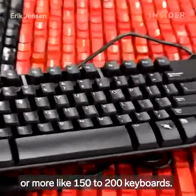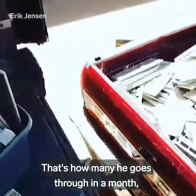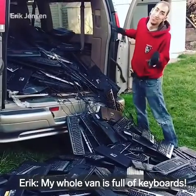Each piece starts with a keyboard — or more like 150 to 200 keyboards. That's how many he goes through in a month, and his collection totals over 8,000 keyboards.